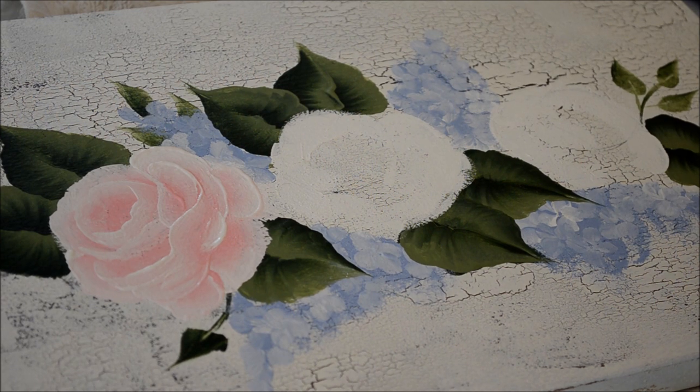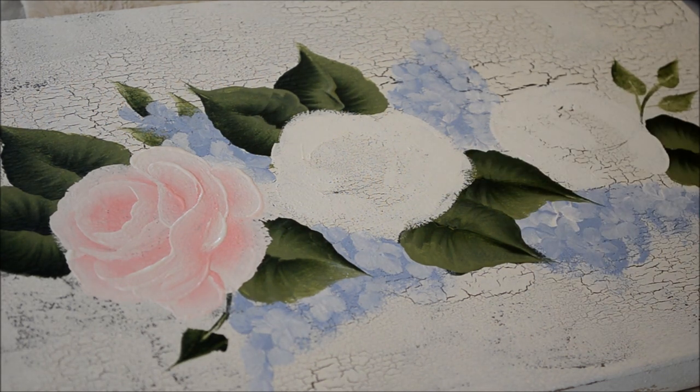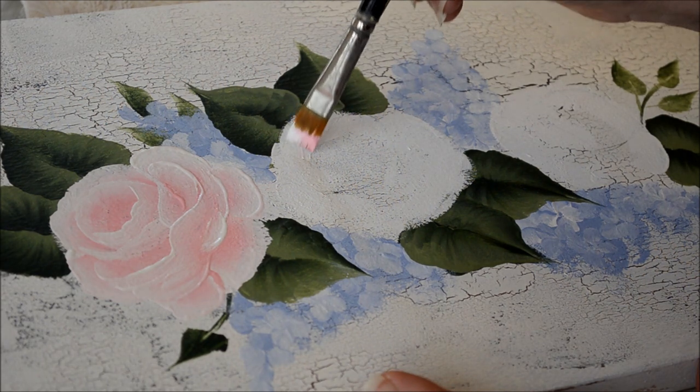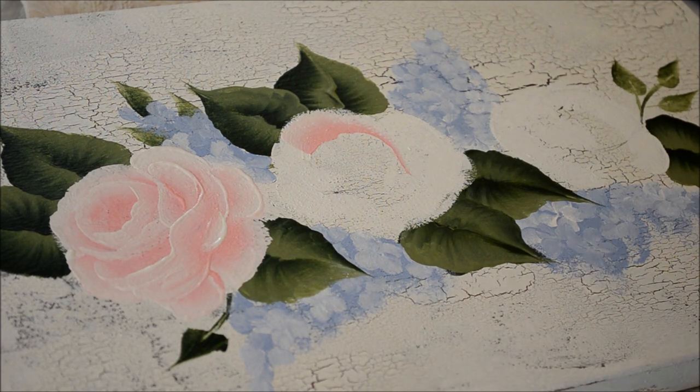I'm going to start the second one, and this time I'm going to keep the palette out of the camera. I'm going to do this one with a number 12 flat brush and I'm loading it up with a lot of paint. Then I'll do the same — I just start working in the top petal row.